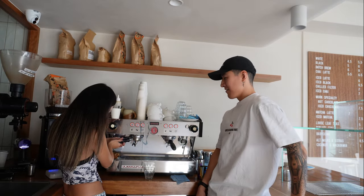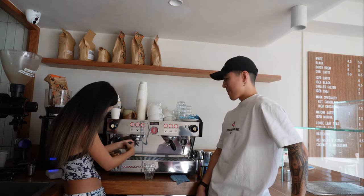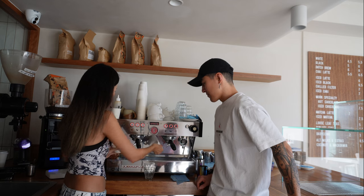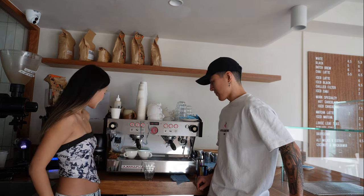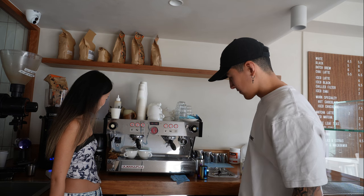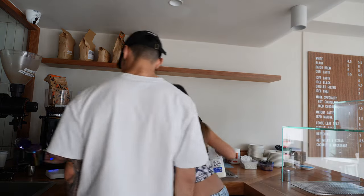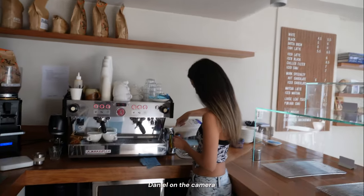They note that coffee grounds are good for your skin. One more attempt — press the middle button. This is the exciting part as the espresso pours. Now it's time for the host to resume pouring practice.